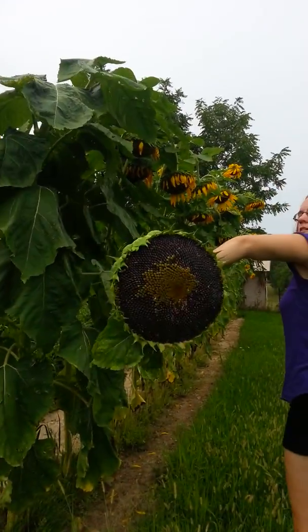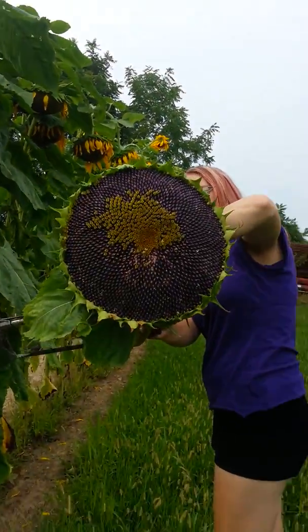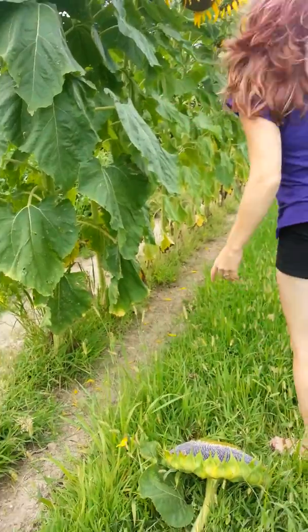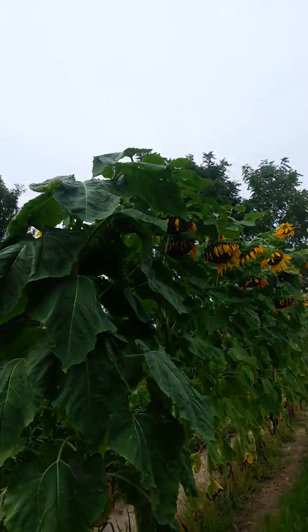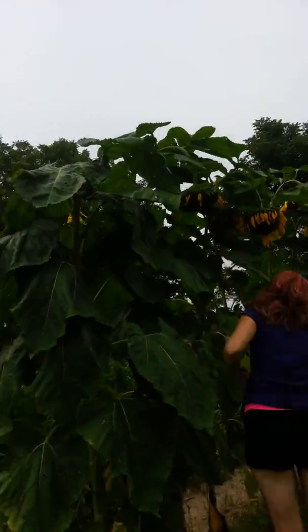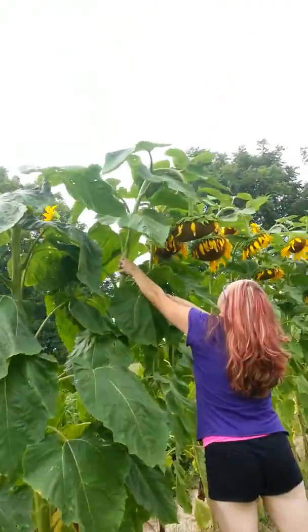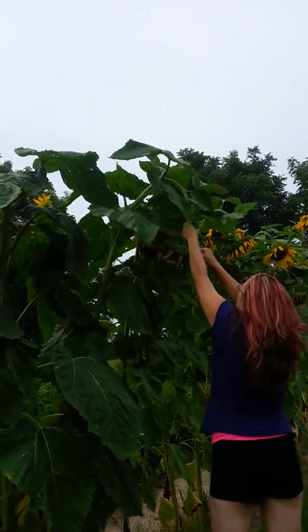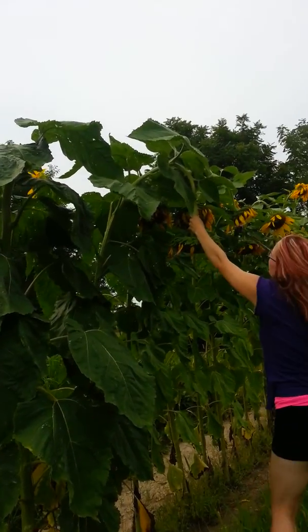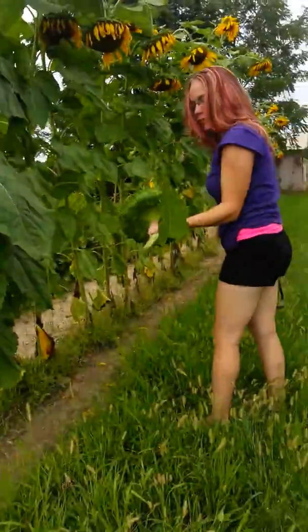Oh there's one. See how big that is? Really big. I think this one's ready. I think it is too. That was easy.